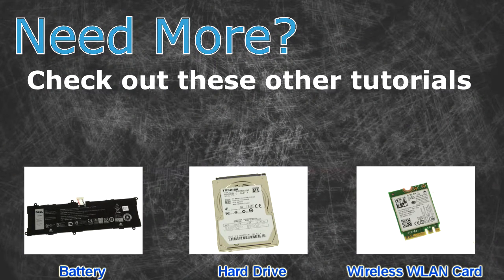Need more? Check out these other tutorials. For hard drives, click here. For wireless cards, click here.